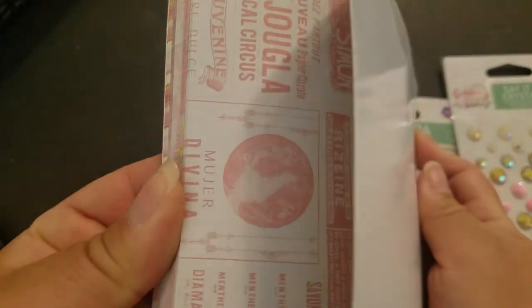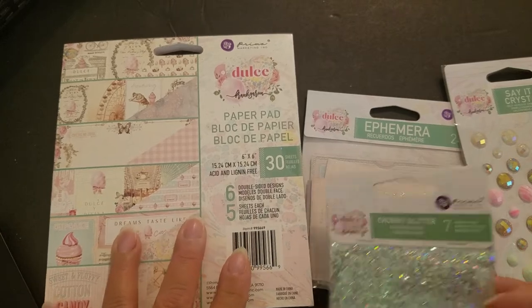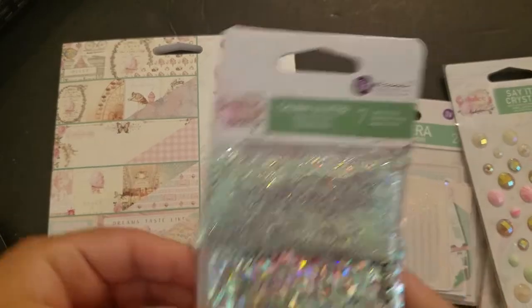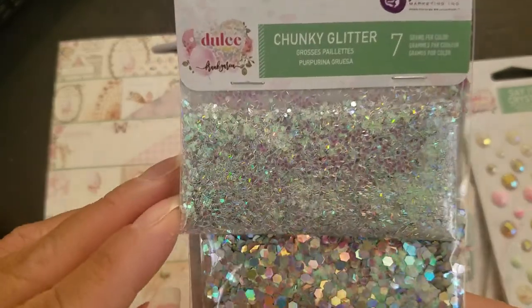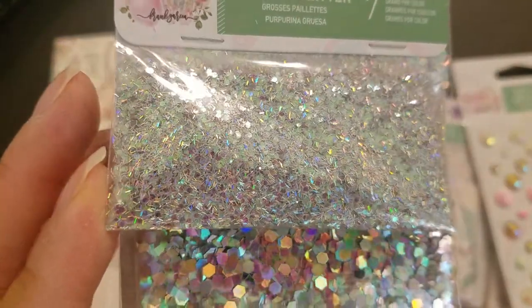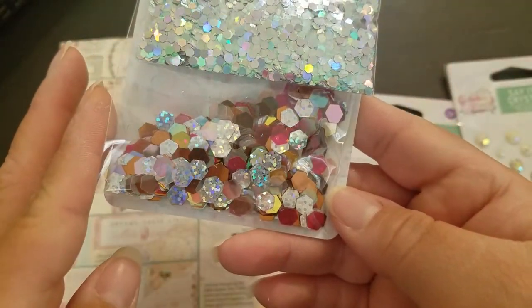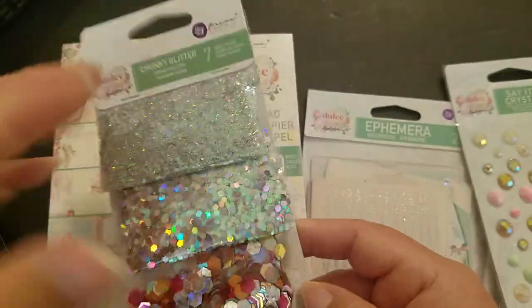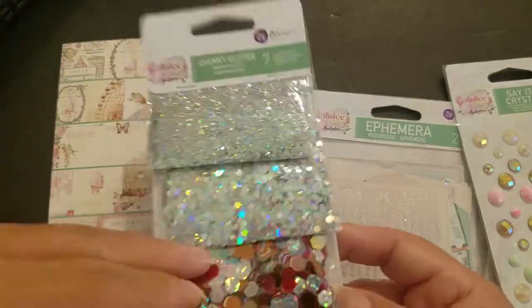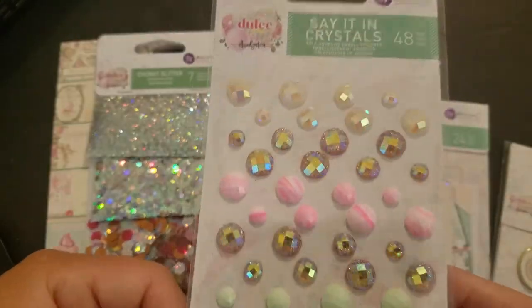Even the backs are beautiful — the B-side is good too. It's one of my favorite Prima collections, one of my favorite Frank Garcia collections, one of my all-time favorites. This one comes with chunky glitter — let's see what that looks like. Really pretty, and it has these hexagonal shapes too.